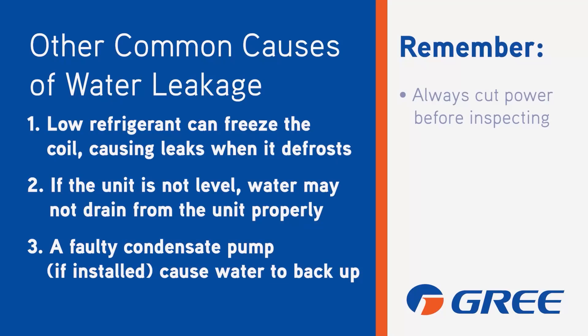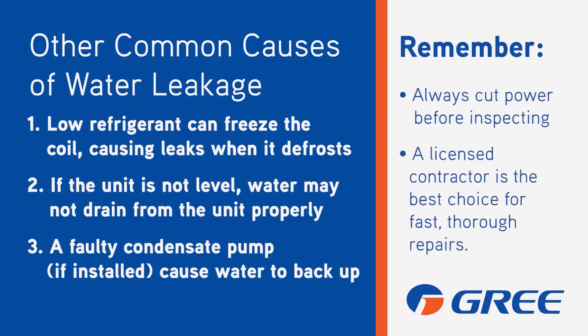You may also consider other common causes of water leakage. For example, low refrigerant can freeze the coil, causing leaks when it defrosts. If the unit is not level, water may not drain properly. Or a faulty condensate pump, if installed, could cause water to back up. And remember, we've got you covered.